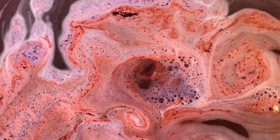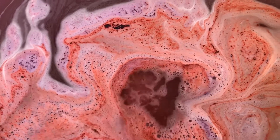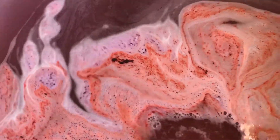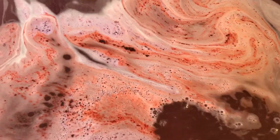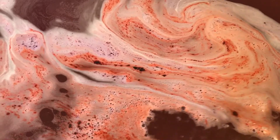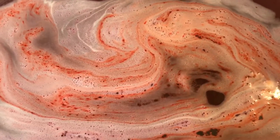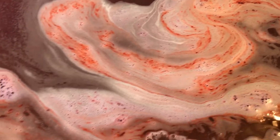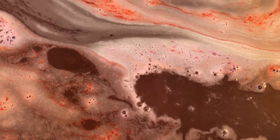These bombs don't have SLSA in them, which is something I really like. But it's okay because we did still get a nice little bit of froth or foam from this one.